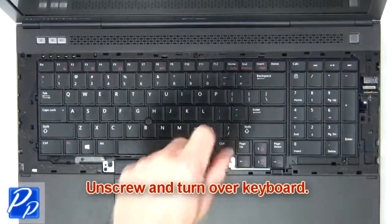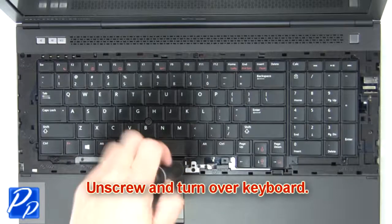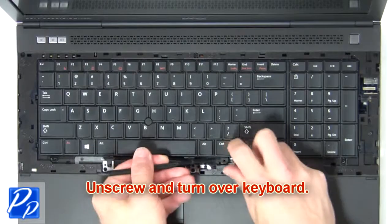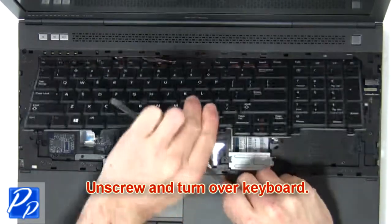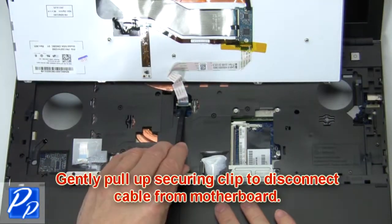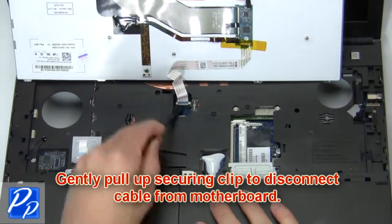Now unscrew and turn over the keyboard. Then gently pull out the securing clip to disconnect the cable from the motherboard.